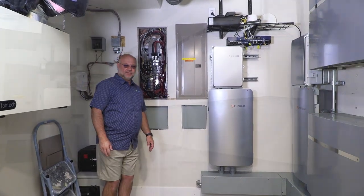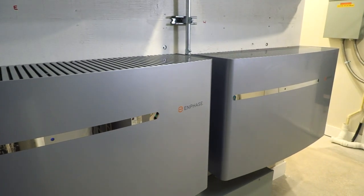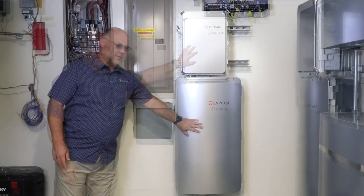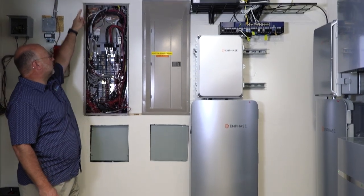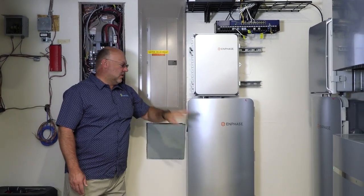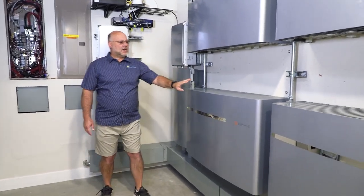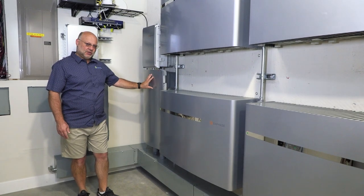This is the completed installation. We've got the two services coming in from outside — they both go over to the switch. This is the Envoy controller combiner box. Then the power comes back out of the switch and feeds each of these two service panels. The PV no longer comes from the top and rests in this panel; PV now comes down from the top, split into two. One half goes into this switch, the other half goes into this switch. Behind each switch, with an Envoy controller, I've got two 10k battery systems — so I've got 20k battery going into each switch as backup power.